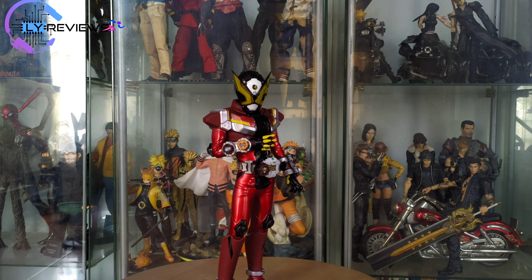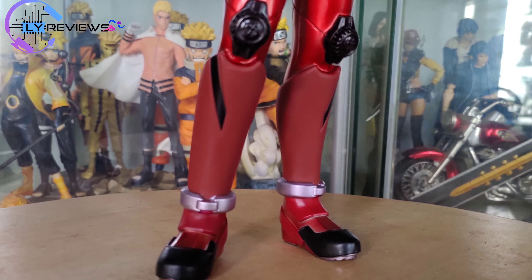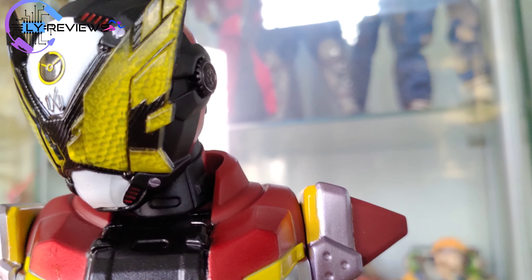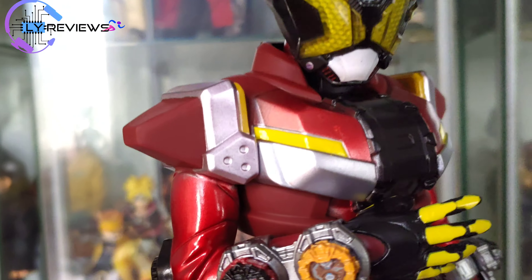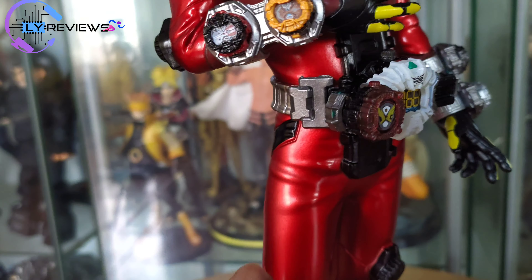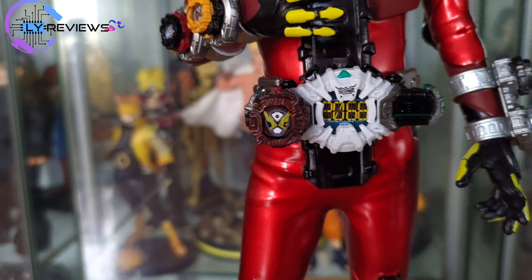Oke guys, detail dari dekatnya. Kalau gue ya, gue suka dengan warna merahnya ini. Dia paintingnya bagus, terus kayak ada kerut-kerut gitu, jadi kayak keliatan kalau dari jauh kayak bahan gitu, padahal dia statue. Terus dari beltnya juga detail ya.